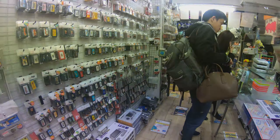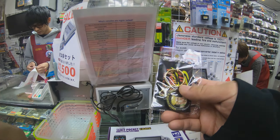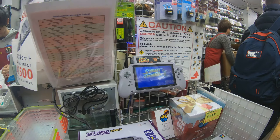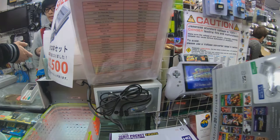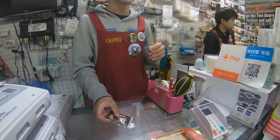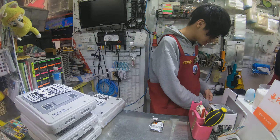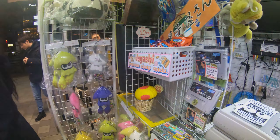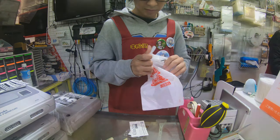It just cost about $8. Let me buy this for Gino. Watch yourself. Oh, the Super Nintendo Mini! Let's see. That's it. Good. It's wet. It works.